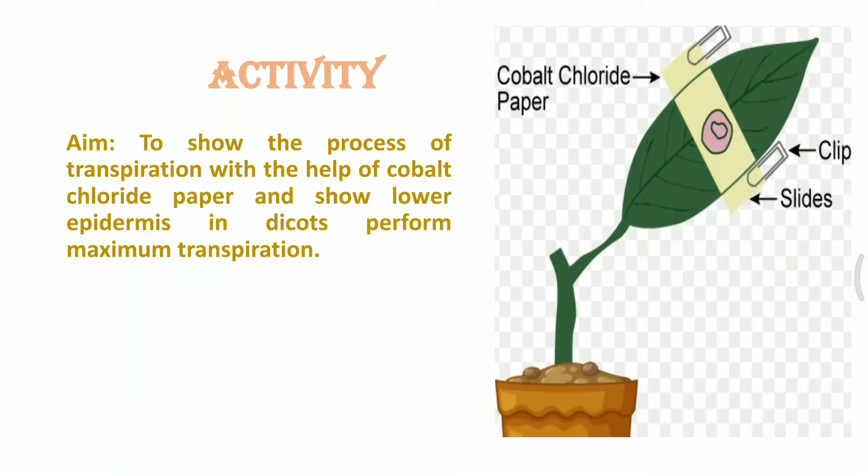The aim of this experimental setup is to find out which surface of a leaf performs more transpiration — is it the upper epidermal region or the lower epidermis in the case of dicot plants?